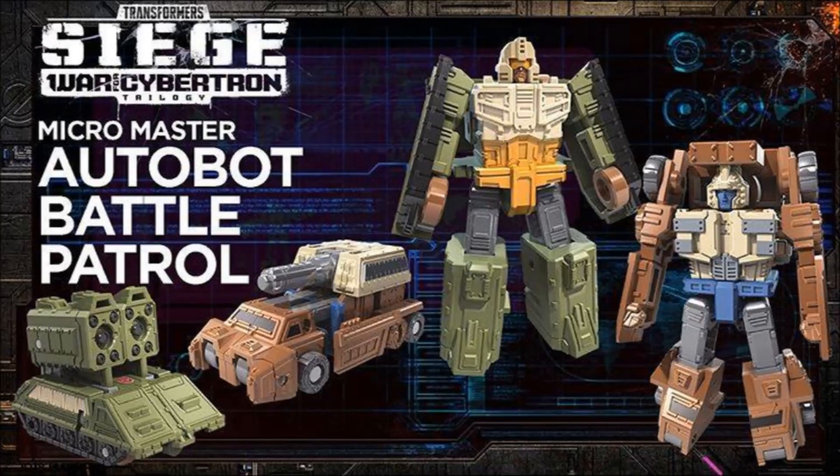Here we have the MicroMaster Autobot Battle Patrol set. I know these guys turn into weapons because I've seen some video online of that. I'm presuming that's the gimmick, but we'll know for sure when more of the line comes out. Definitely digging these guys. The one almost looks like Outback in his robot mode, and I'm definitely liking the greens and browns — very military looking. Can't wait to see these guys in hand with Hound and the others.